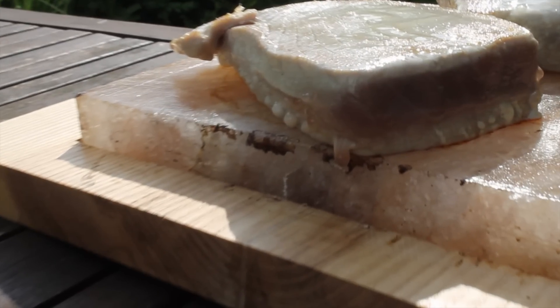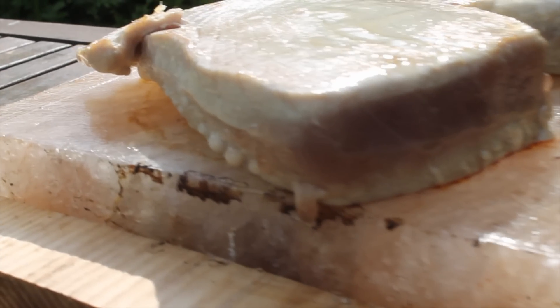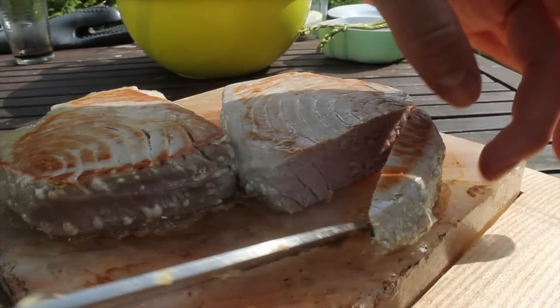The company where I get the salt plank has some new features. This is a wooden tray where you can put in the salt plank.